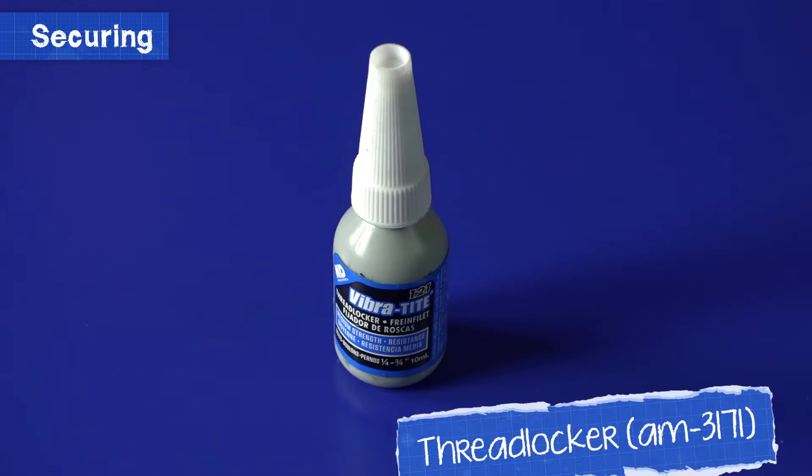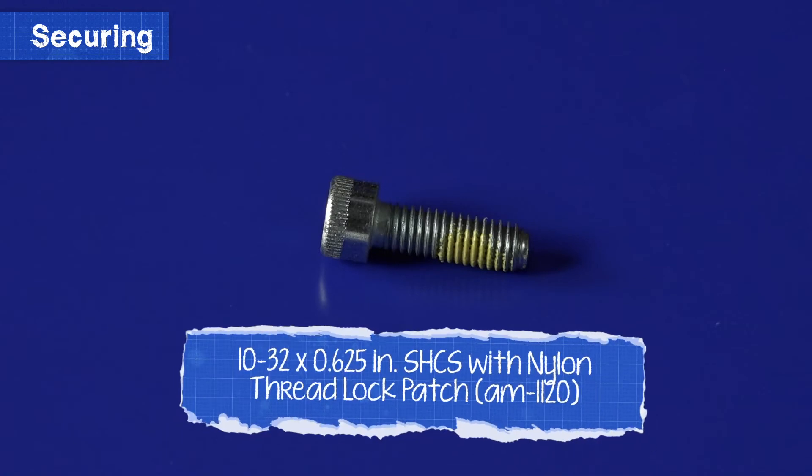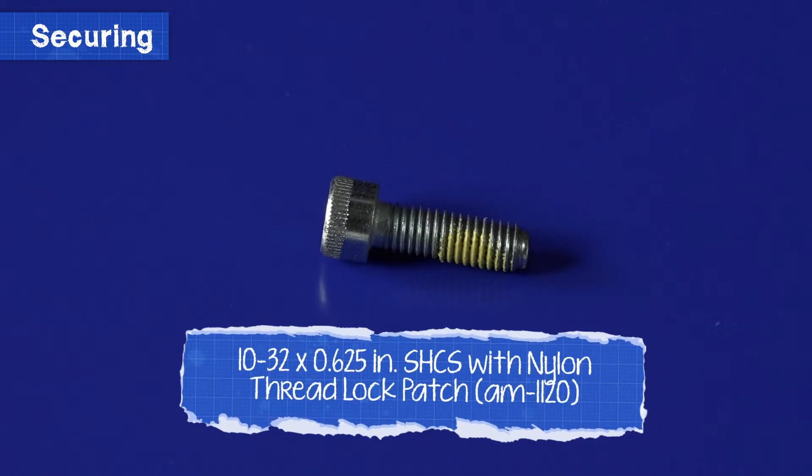Next, we're going to talk about thread patch screws and thread locker. Another way to prevent your assembly from loosening is thread locker. Thread locker is purchased as a container of liquid and applied as a drop to the bolt threads before insertion and tightening. The liquid hardens and prevents the bolt from being removed as easily. Some screws come with patches of nylon that act in a similar way, but putting them in can be just as hard as getting them out. These are called thread patch screws.